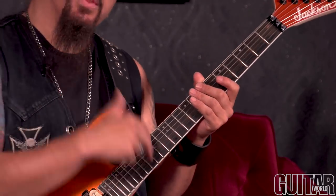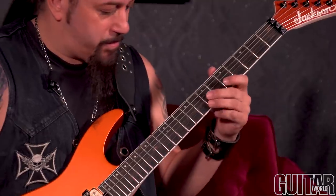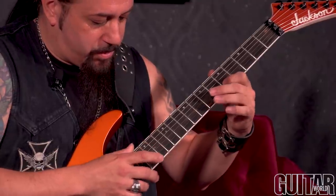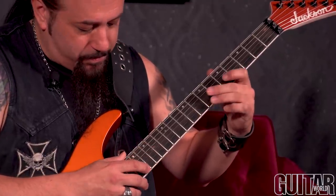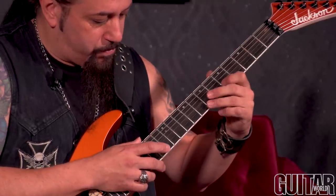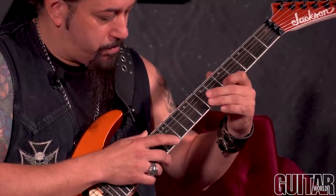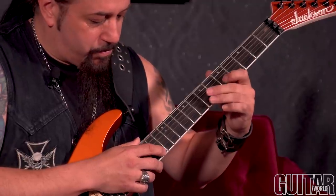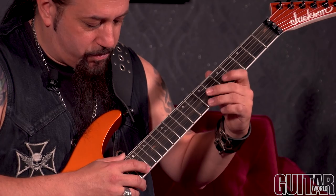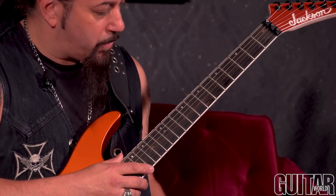Let's move on to the next position. The next part is based on an E chord. I move the position down to the E and the B on the B and E string. One more time slow.